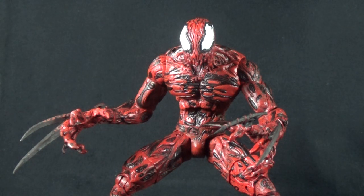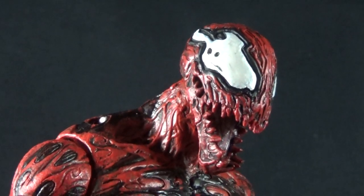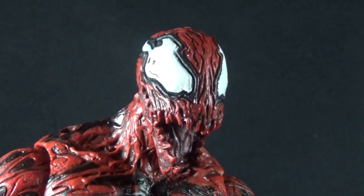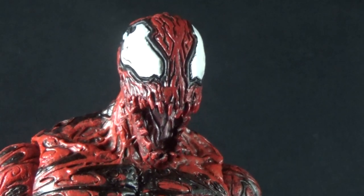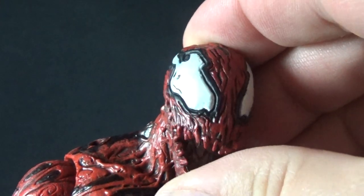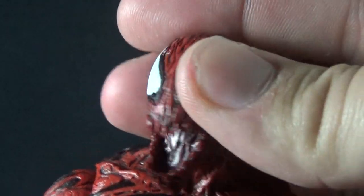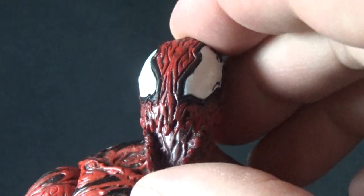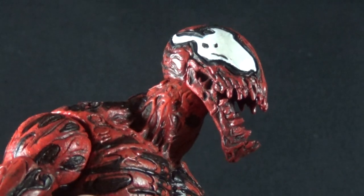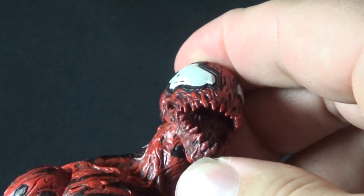First off, the sculpting on Carnage is top notch. This particular head they've given us is really brutal and menacing looking. I do enjoy Marvel characters but my comic reading is pretty limited, so I can't tell you what version of Carnage this head sculpt is based off or what artist, but they've done a spectacular job. I love all the lines running through it, and the teeth are just kind of part of the symbiote structure — no different paint coloration but they still look very menacing and gross. You see all the holes through his mouth as it stretches out, tongue in there, very gross looking.